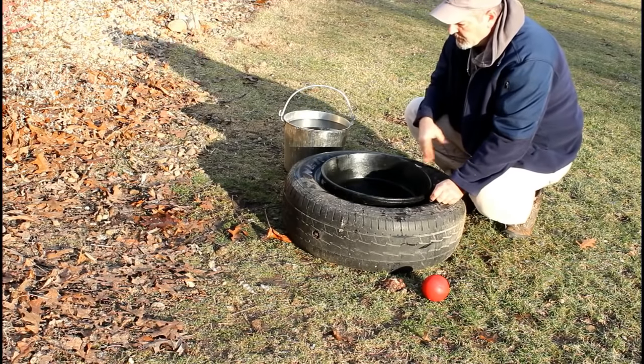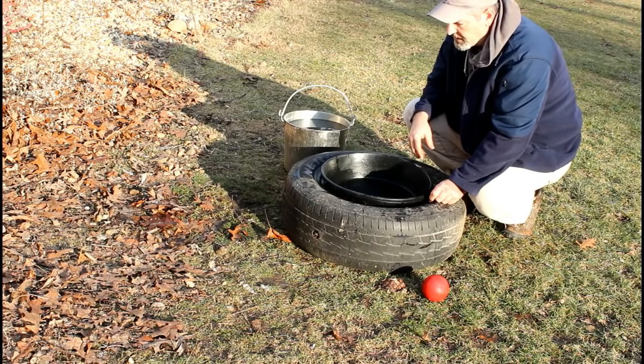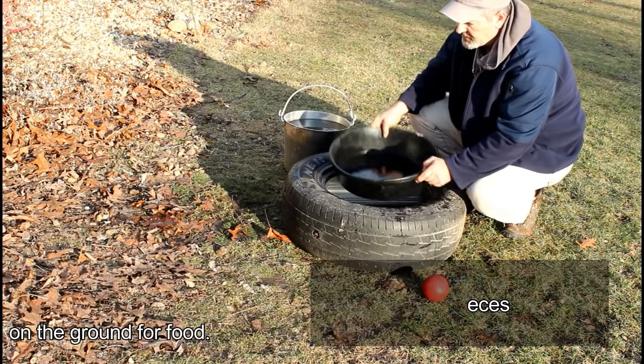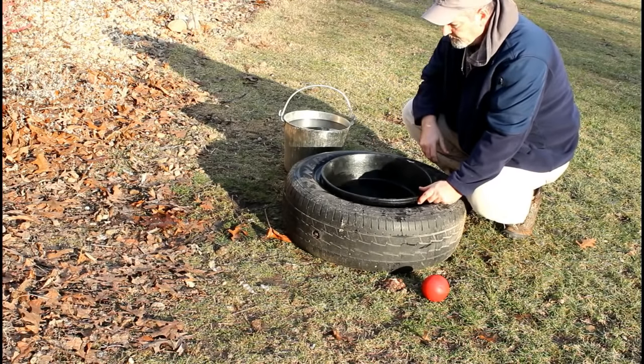I've seen a few videos where one gentleman was using a bucket and he used spray foam insulation around the outside — it did not work for him. My intent here was to get as close to a seal, as tight a seal as I could with this, just to keep as much of the outside elements out as possible.